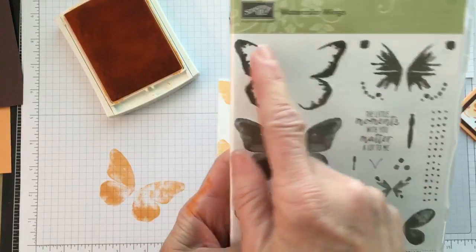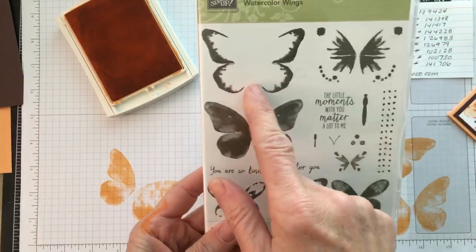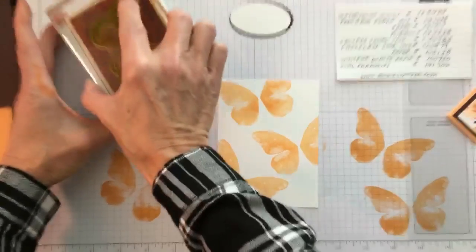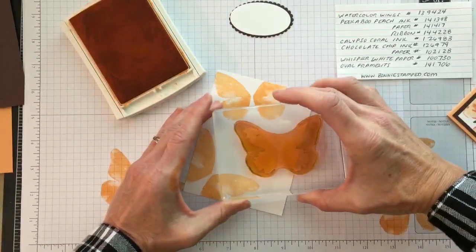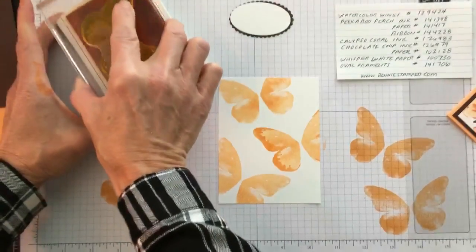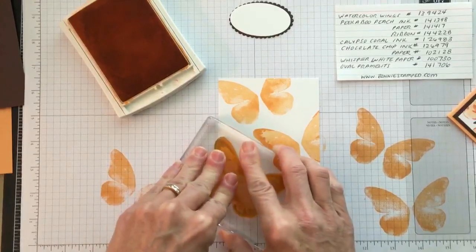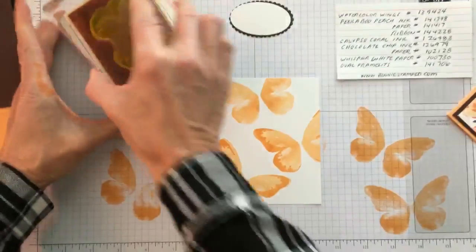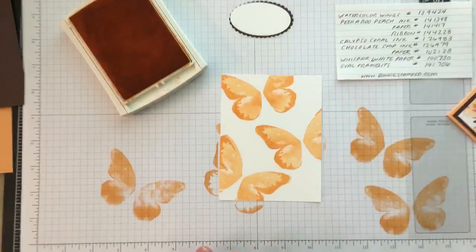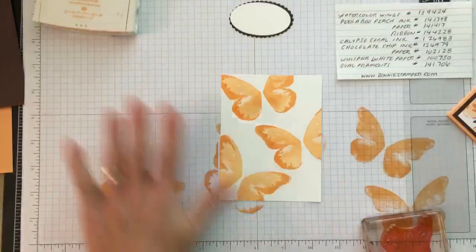Someone suggested this is a perfect stamp set for the Stamparatus — I agree, but I'm going to show you the old way. I'm using Peekaboo Peach right on top again, going into the ink and placing the butterfly. I'm hoping you can see the video — if anybody is on, please tell me so I know I'm not wasting your time. I just did this video and it was honestly one of my best videos ever and it cut out right at the end.